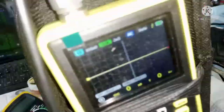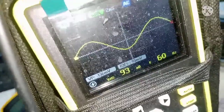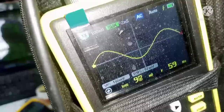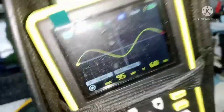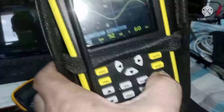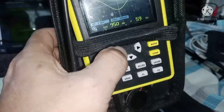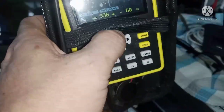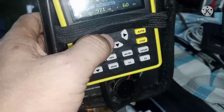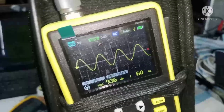Wala na tayo makitang ugong sa sine wave. Ganda na ng AC. Although nakatimes one lang yung range natin — dapat kitang-kita talaga yan kasi pag itimes-ten natin yan mga kaibigan, hindi na natin makikita yan. Mas kuminis na yung AC waveform nya.